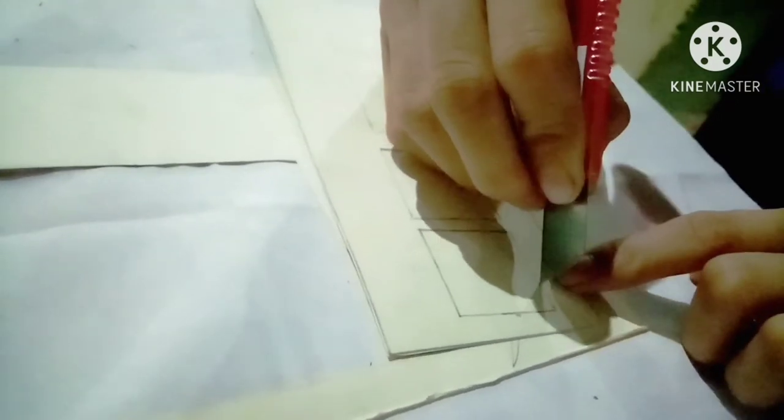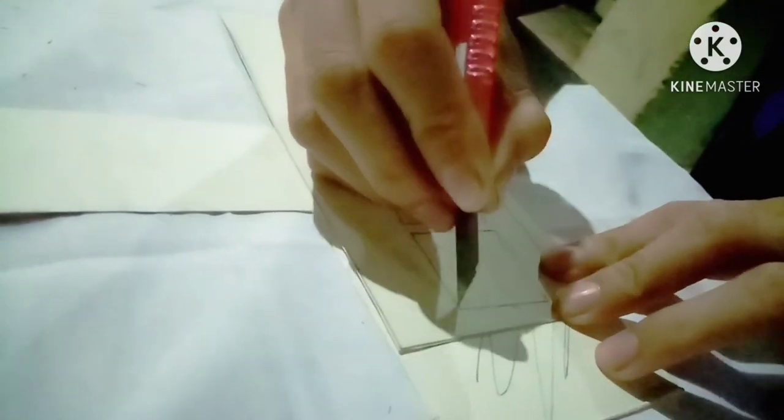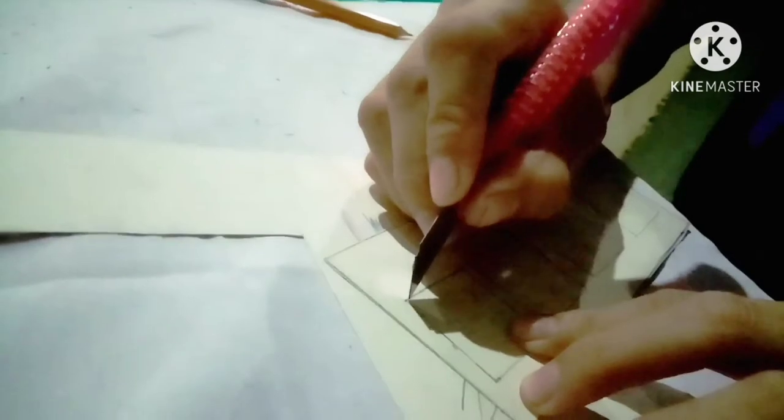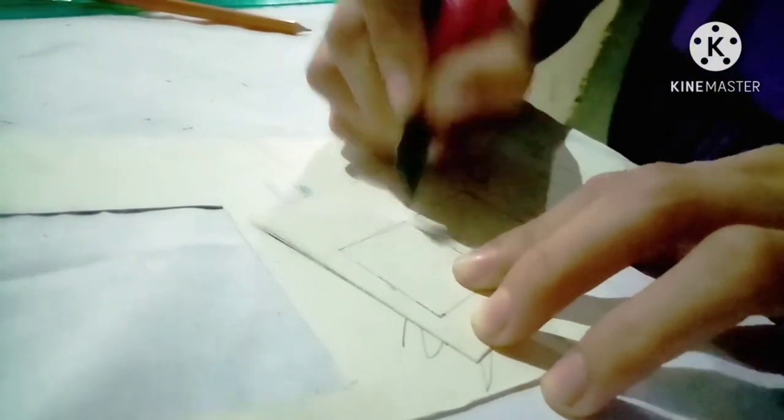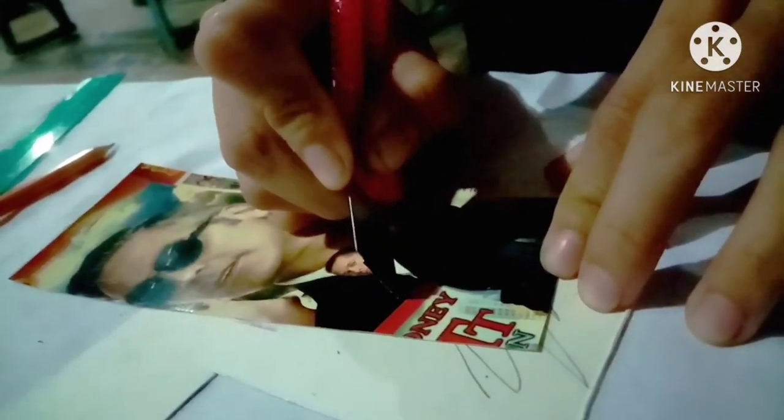Then cut the four equal boxes out. And this is the result.